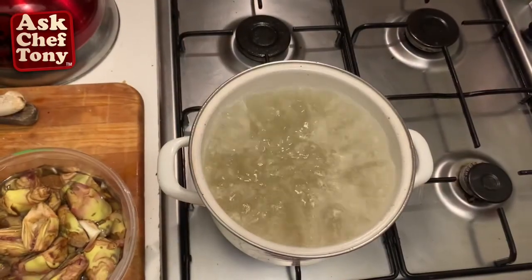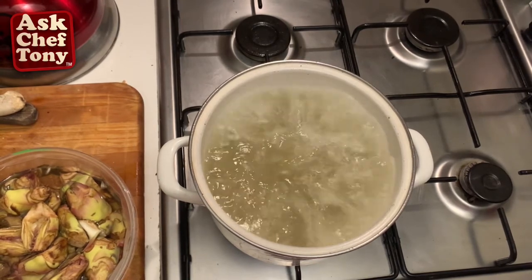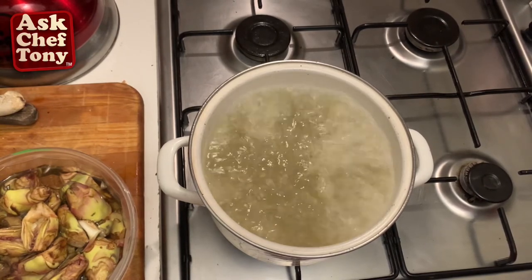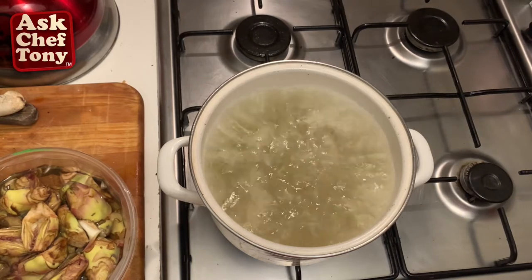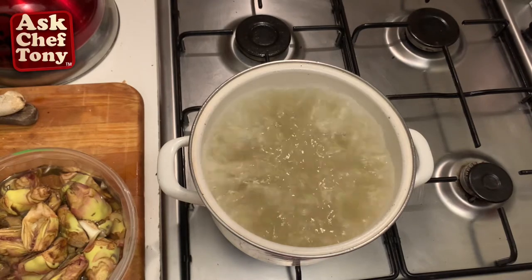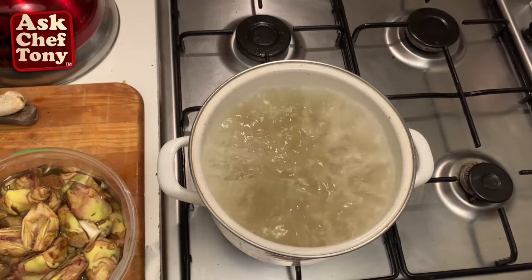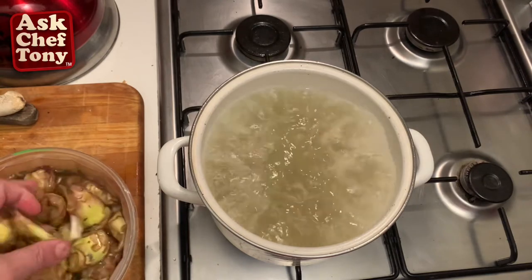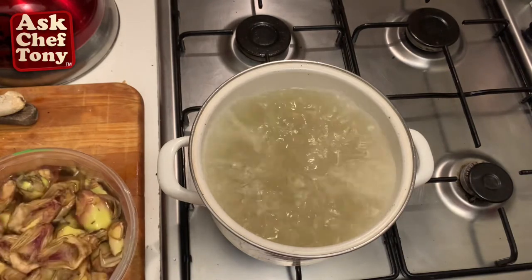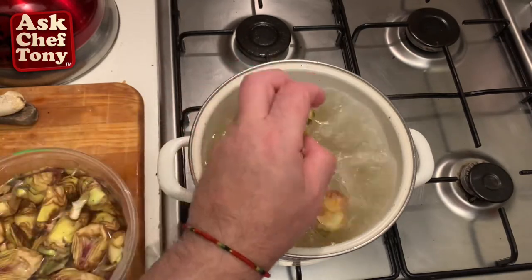Here I have a solution of two parts water to one part white wine vinegar. Depending on where you live, I used a spring water I bought — fairly inexpensive for a project like this and I would suggest it. We marinated our mini artichoke halves with lemon, and now I'm going to put them in.